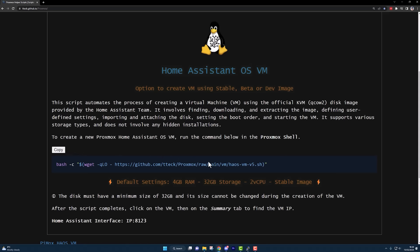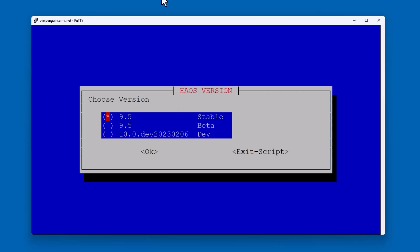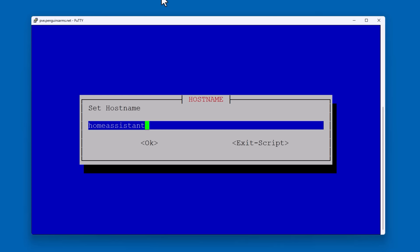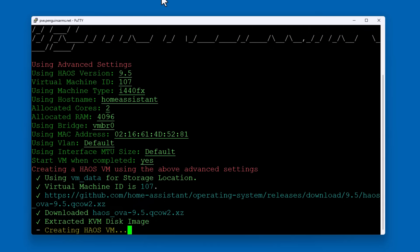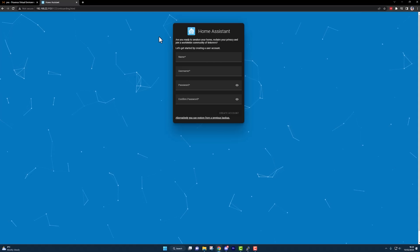I SSH'd into the Proxmox server and used the script from the GitHub library to install Home Assistant. I chose advanced mode. I want to install the stable version, but you could use this to run the stable version on one virtual machine and the beta version on another. Then there were a bunch more questions about types and other things, all of which meant absolutely nothing to me and I instantly regretted choosing the advanced method. But finally it created the new virtual machine, downloaded the image for it, and was done. Back in the Proxmox user interface, I clicked on the new Home Assistant virtual machine and went to the summary screen. Here I found its IP address, which I pasted into a new browser window with port 8123, and we have the Home Assistant operating system running inside a virtual machine on my new server.